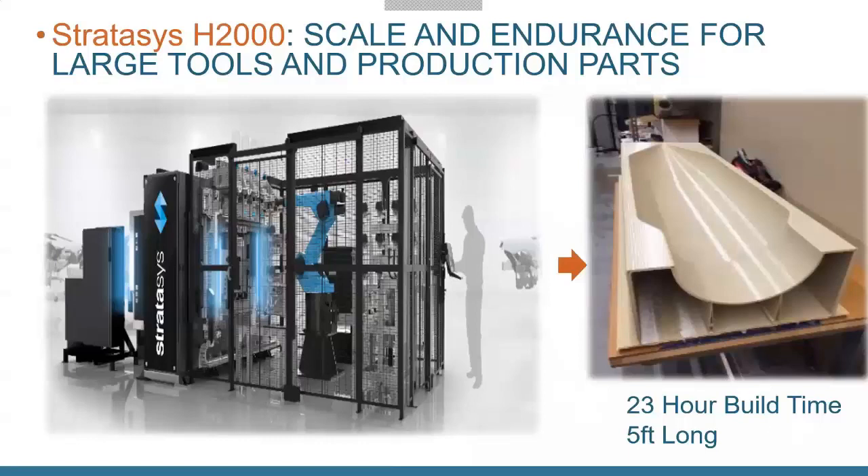The H2000 uses powder pellets rather than filament — they get melted down and extruded out. This means it can not only print really big parts, but can print them very quickly. A part about 5 feet tall was printed in 23 hours. It's used by major companies: Boeing uses it, and Ford was using it to print an entire car dashboard in one print job. Boeing has used it for production, printing aircraft interior panels — full side panels or window surrounds, floor to ceiling — all in one print job.